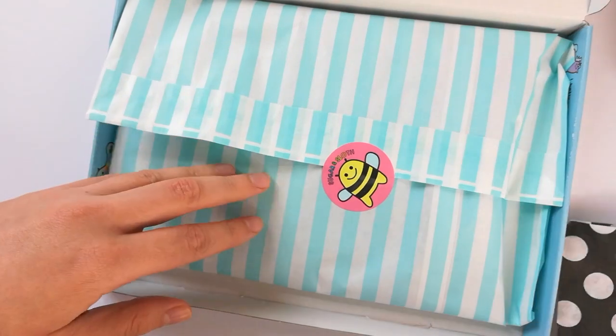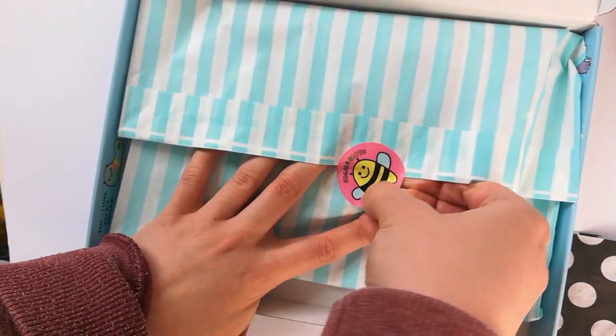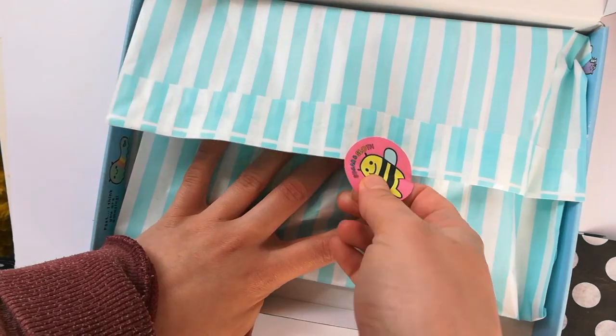So this is your optional sweary after dark pin - I'm going to pop that to the side for now and open up the bat butt goodness, because it is the Bats and Balaclavas box.